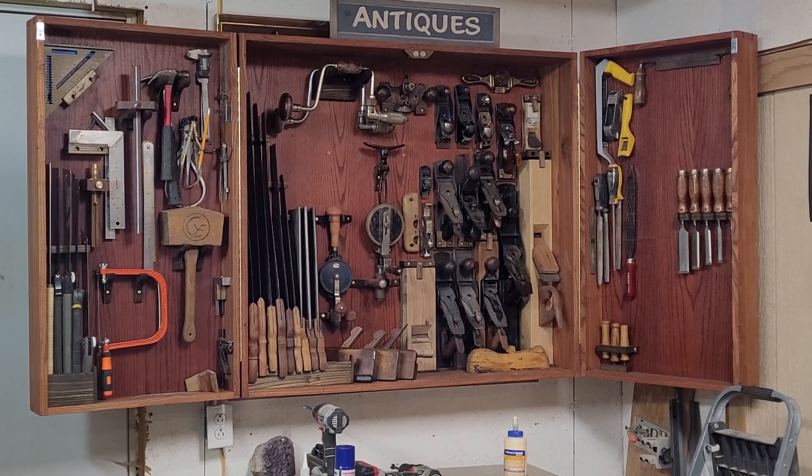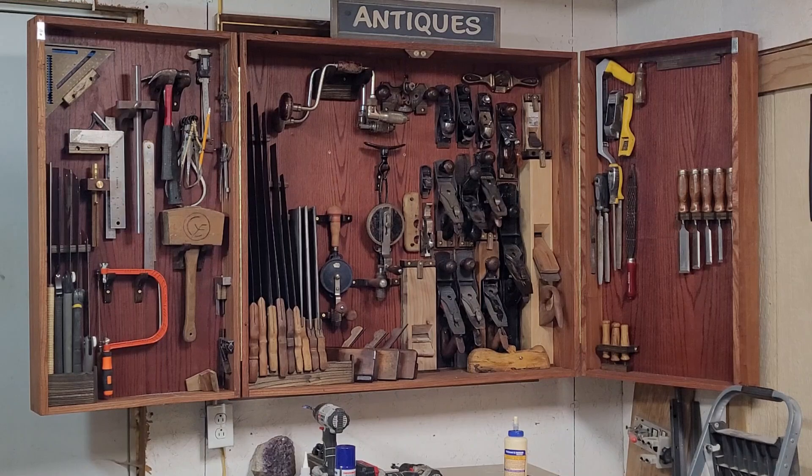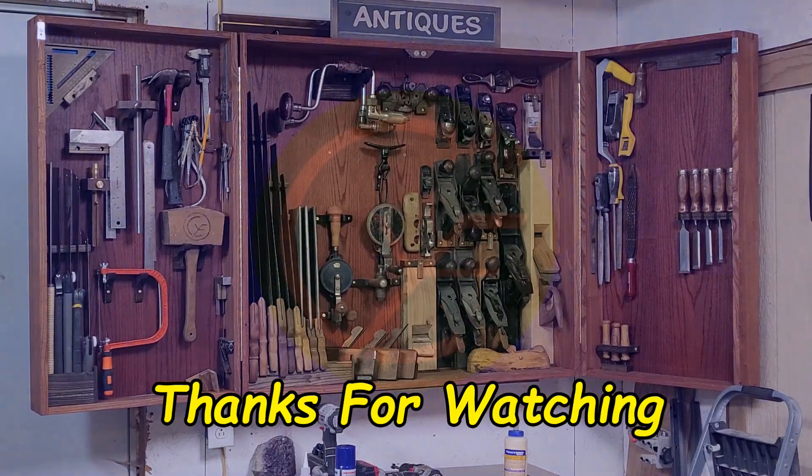Yeah, this is pretty cool, guys. Well, appreciate you tagging along on this little trip. I think the next project will be a fun one for you too. You might want to stay tuned, stay subscribed, and hit that notification bell. All right, guys, see you on the next video. Thanks for watching. Bye.